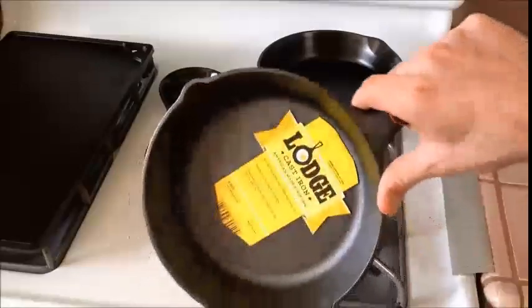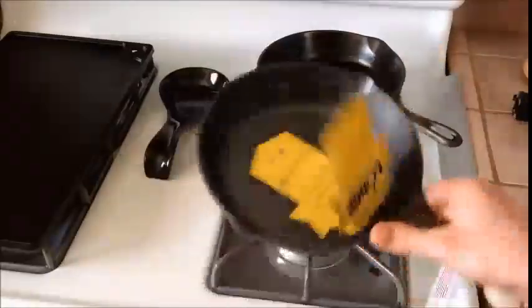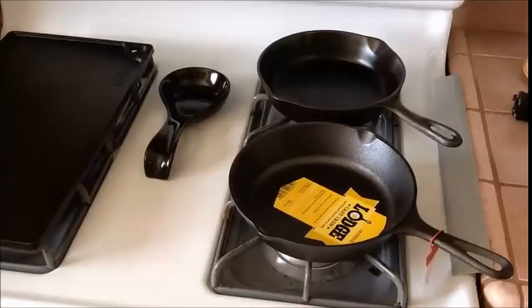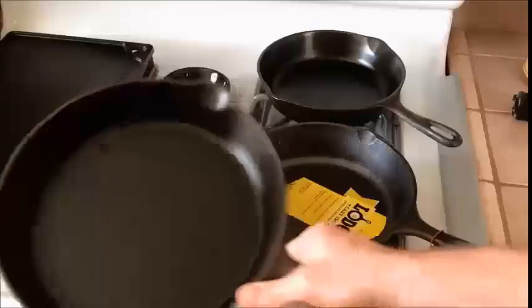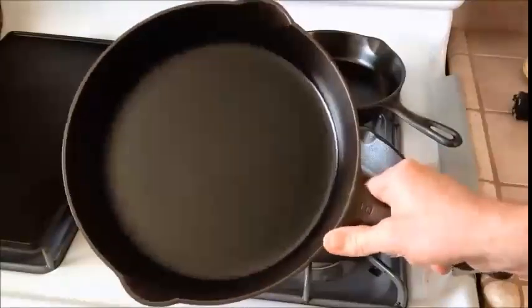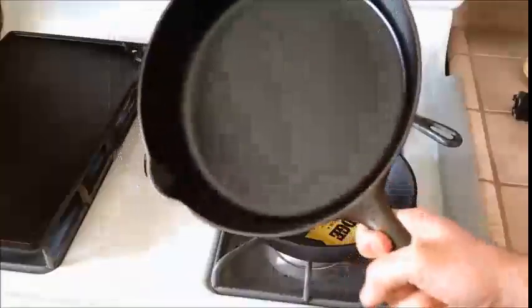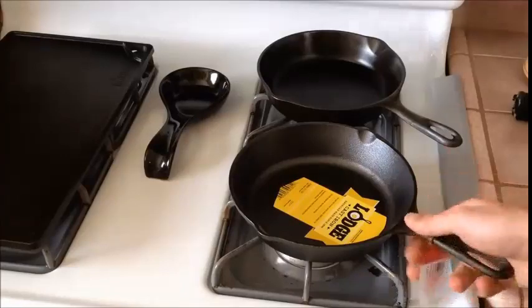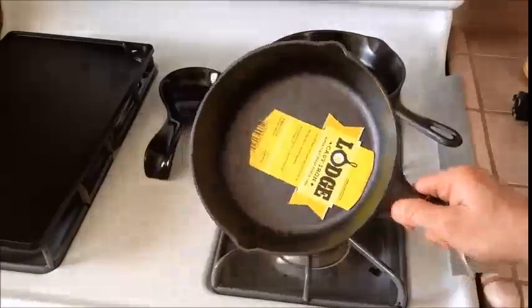The 8-inch Lodge skillet is good for eggs and maybe a single steak if you're cooking for one person. If you want a universal skillet, I'd go with a 10-inch, which is a little bigger — you can cook two steaks in it usually. Those run about 15 to 20 dollars. So if you just want to try it out and you're not sure about getting into cast iron, for 10 bucks the 8-inch Lodge is a good choice.